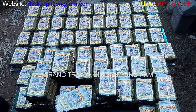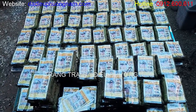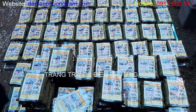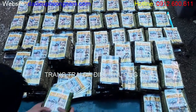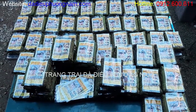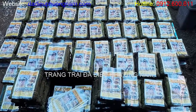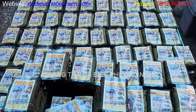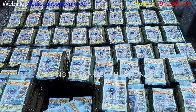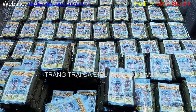Khi quý vị và các bạn được thưởng thức cái giò như thế này thì phải nhớ rằng bao nhiêu công sức bỏ ra mới có thể tạo ra được 1 cái giò như thế này. Đặc biệt để tạo ra được 1 cái giò đà điểu như thế này thì quy trình phức tạp hơn rất nhiều khi chúng ta làm những loại giò khác, ví dụ như giò lợn, giò bò hay bất kỳ loại giò gì. Để làm được cái giò đà điểu thì cực kỳ khó, quy trình cực kỳ phức tạp.